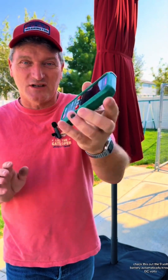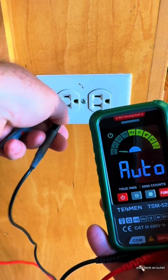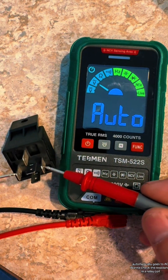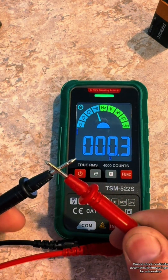This little meter is just awesome. Check this out. The 9-volt battery automatically knows DC volts. Check an outlet — automatically goes to AC. You want to check the resistance in a relay coil — automatically goes to ohms. Want to check continuity? Automatically knows it.